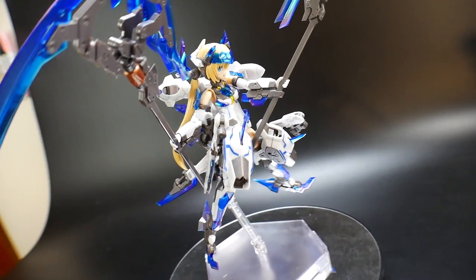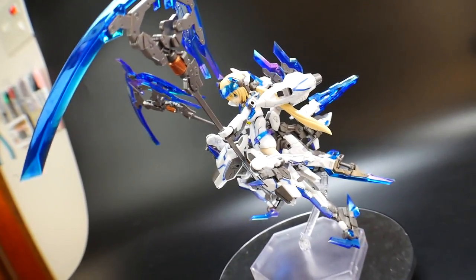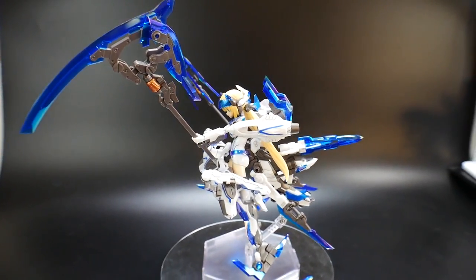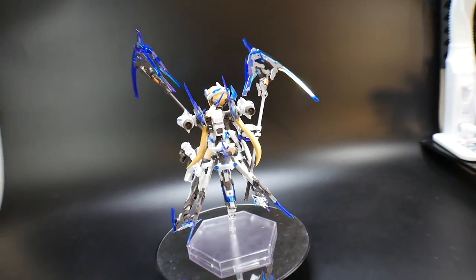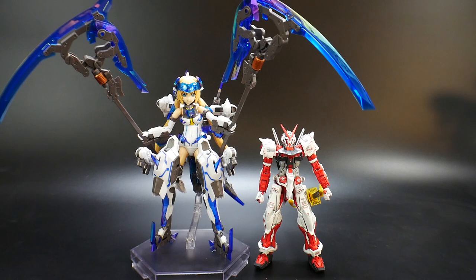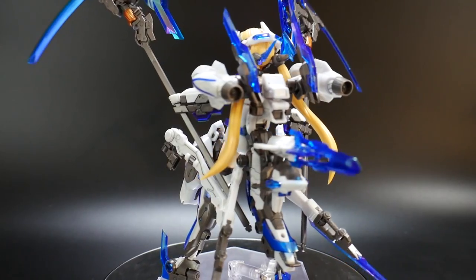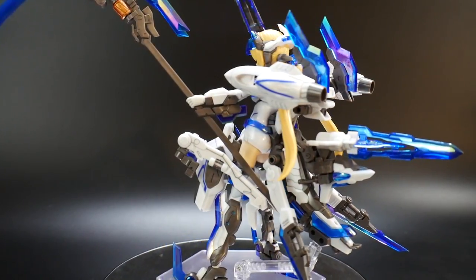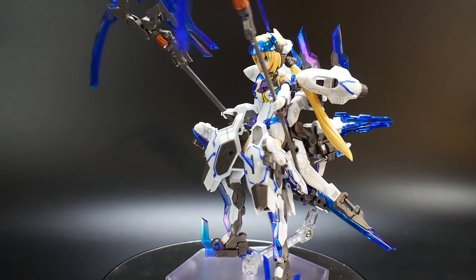You just have to tighten up the stand so it can support the kit in midair. Overall the proportions are pretty impressive — this thing is quite large. Here she is compared to the Real Grade Red Frame Astray and also next to the Master Grade 2.0 Hi-Nu Gundam. The accessories allow for two additional forms, both kind of like wave riders.